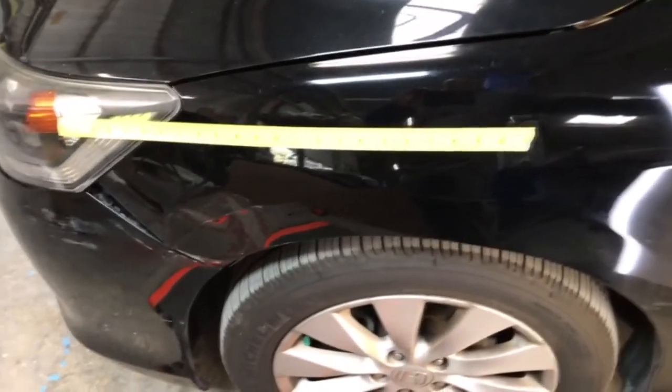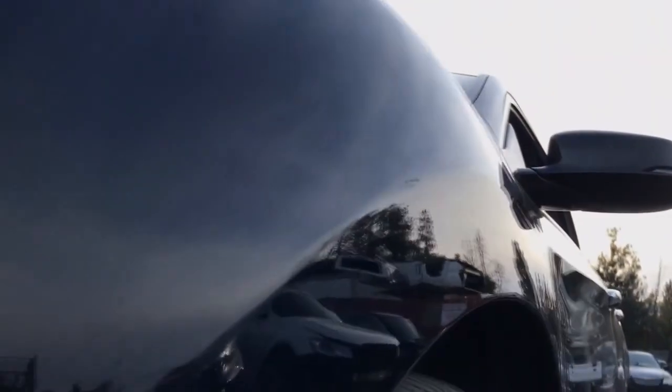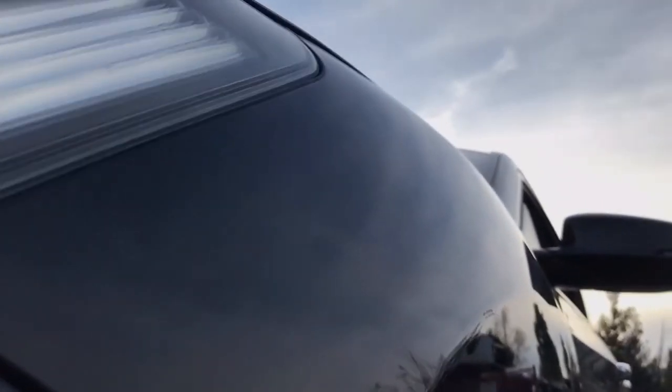And you can also see here as I pan down the side — you will see where the entire fender pigeon toes from that point and goes deeper into the headlamp. Using natural reflection you can read the panel. And you know black cars — they show everything.